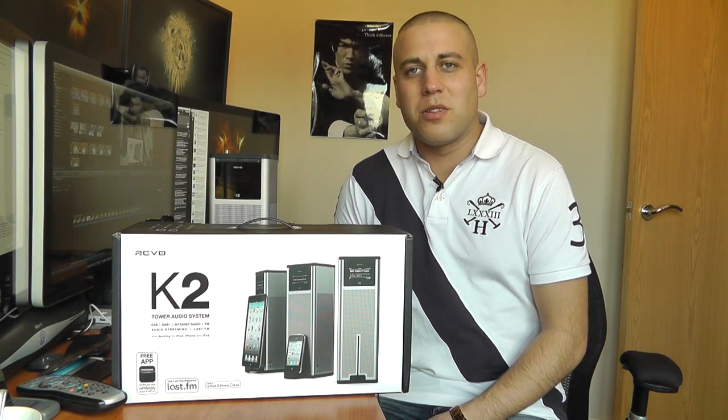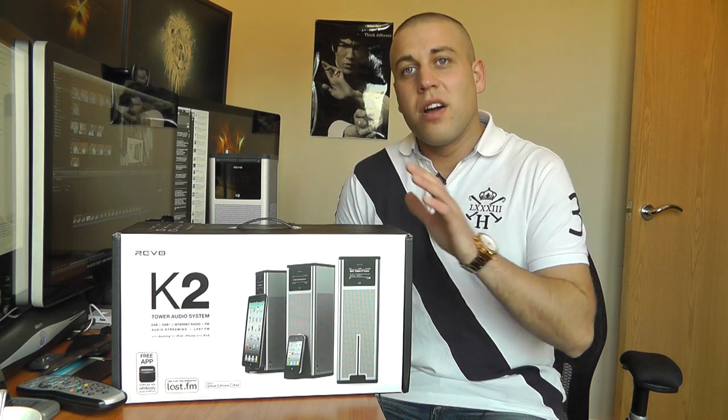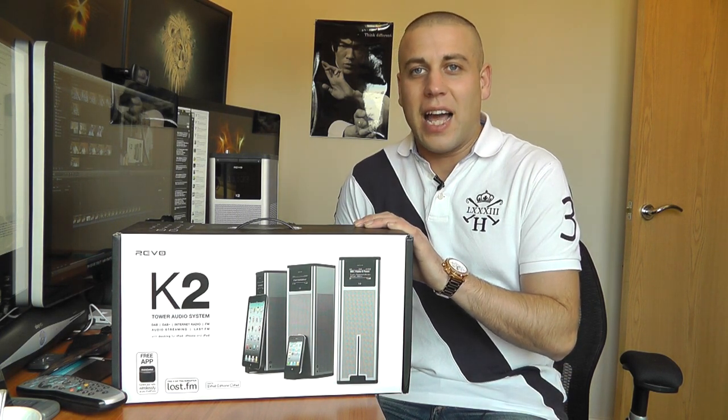What's up YouTube? How are you doing? This is Mr. Tyrebox123 and in this video I'm going to be bringing you my full review of the Revo K2.